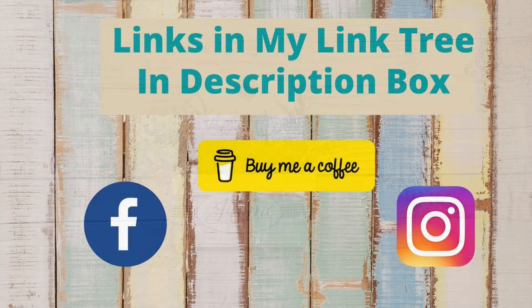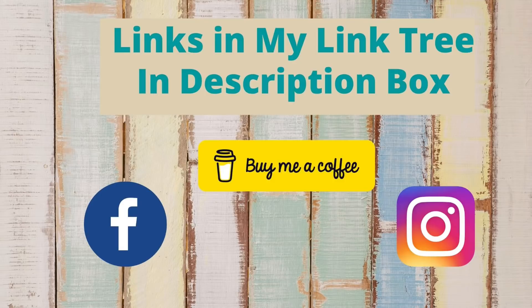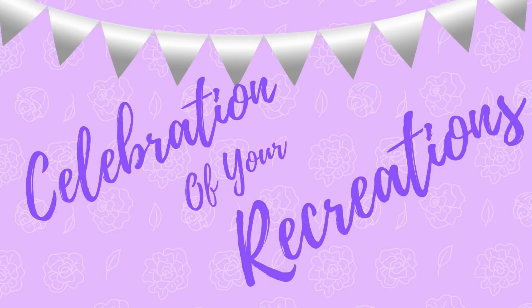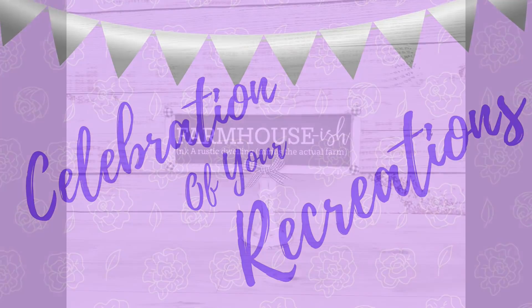You can find links to my social media accounts as well as other accounts that I'm affiliated with in my link tree in the description box below. And if you have something that you have recreated and would like me to showcase it, make sure you email it to me — I would love to show it on my video. You can find my email address in my description box as well.